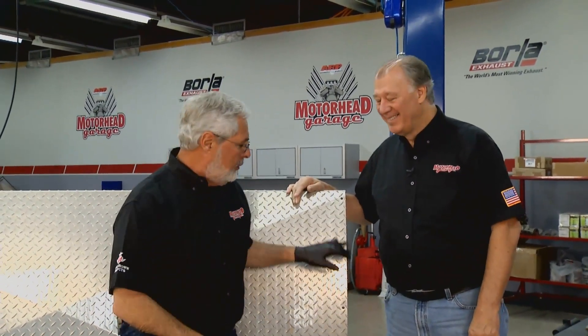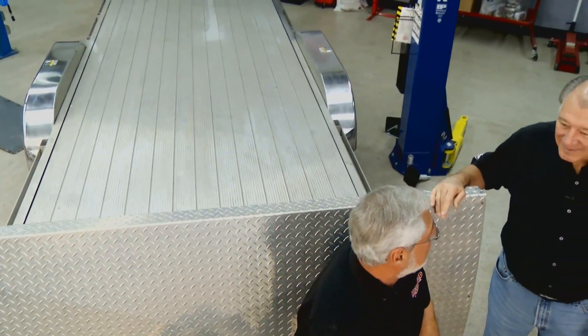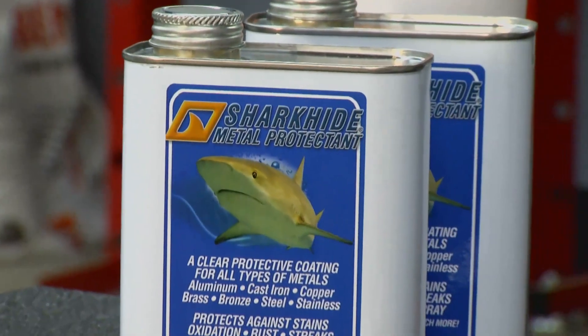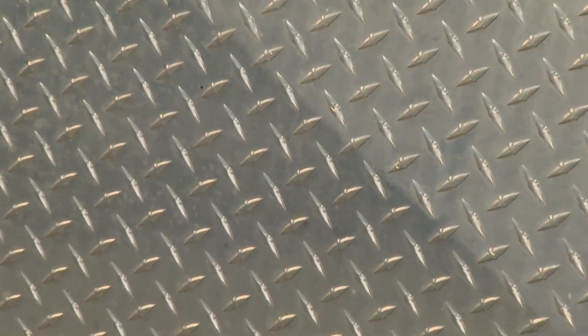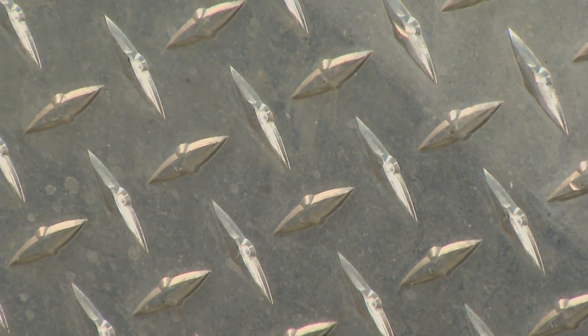How many times have you had your hands black from polishing aluminum? When you polish it up it looks good for a little while, but it's kind of like painting the Golden Gate Bridge — by the time you're done, you start over again. We found a way to polish it out and keep it looking good for a long time. We've got Clint Bland from Flatwater Products, makers of Shark Hide. First step is to deal with the oxidation that forms naturally on aluminum — you've got to get rid of that before polishing.